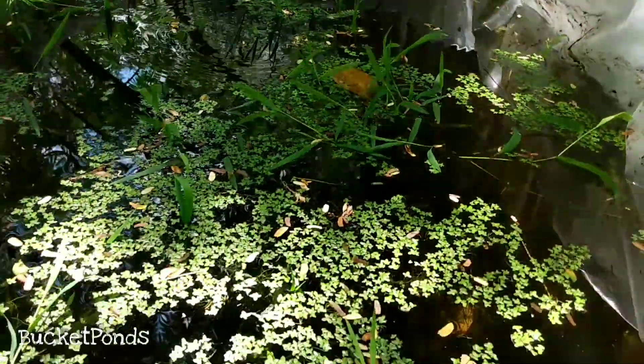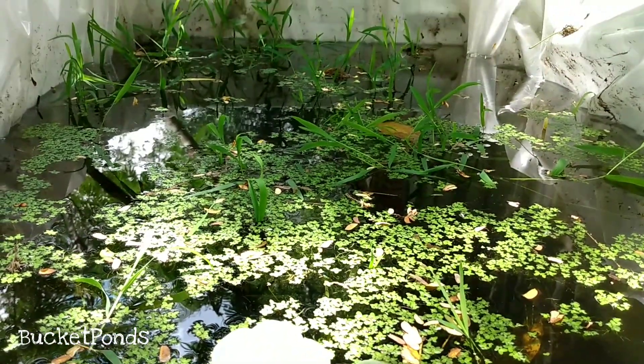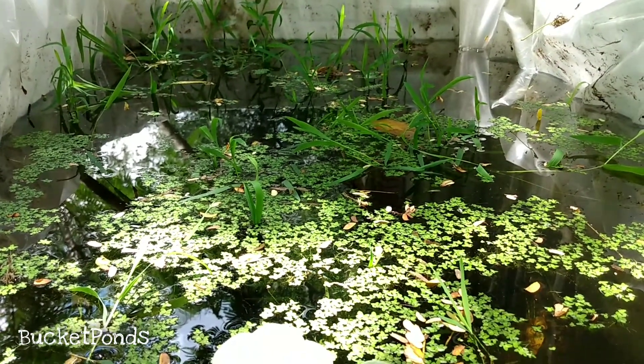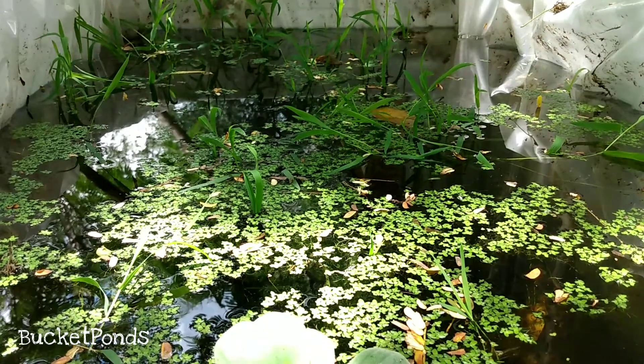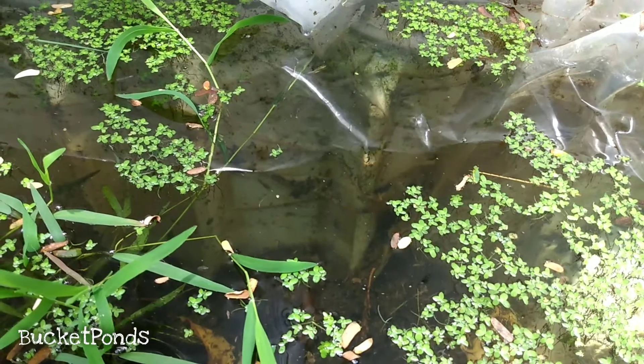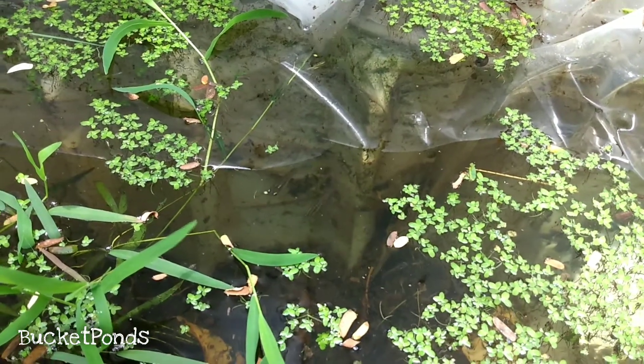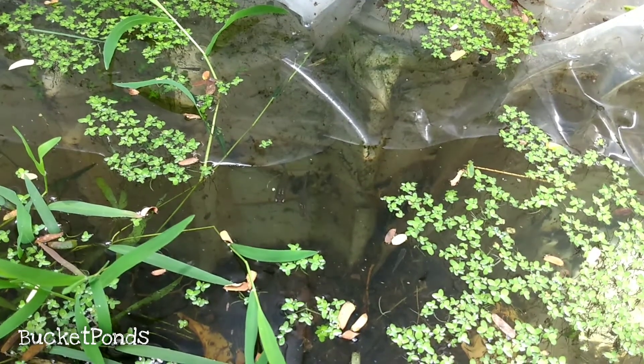I'm making an update video just so you guys know that I'm not one of those YouTubers that makes a one-off video and the project fails and never shows you. I'm showing you right now where it's at, what's going on. You can see the mosquito fish here — they're active fish, very entertaining. They are shy, but very curious at the same time.